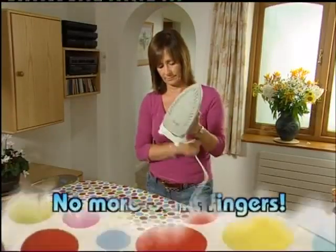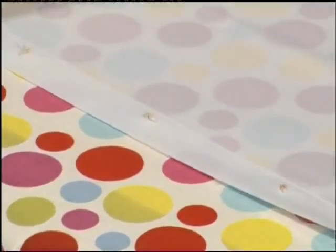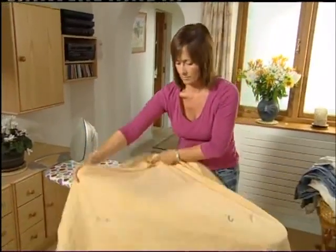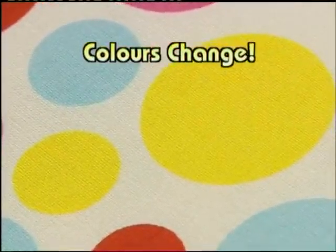Want to know if the iron is ready to use? Just test it on the color-change surface, and in reverse, you'll know it's safe to put away without burning your fingers. The Heat Wave ironing board cover is designed to retain heat, and the thick luxury padding enables a row of buttons to sink into the surface to give a perfect finish.